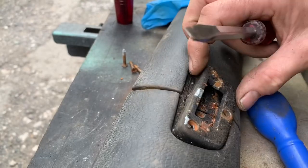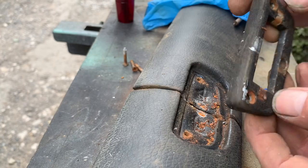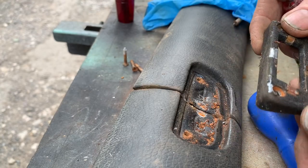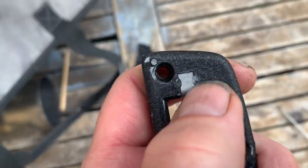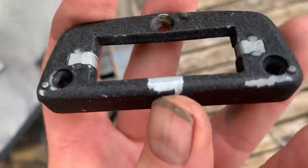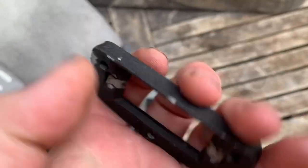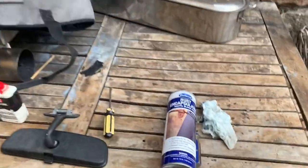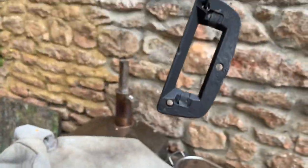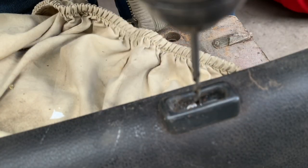We'll pop this in a rust bath, get any rust off it, repaint it, and put it back on the car. This frame upon which the mirror sits has been in the rust bath - there are these little runners here, we're just going to oil each side. The rest we're just going to dust over with some black encapsulator, masking those little bits of metal off, and once again that'll be good to go back on the car. Just gone over that with a couple of coats of the Eastwood rust encapsulator - that'll be dried and ready to go back on the car.